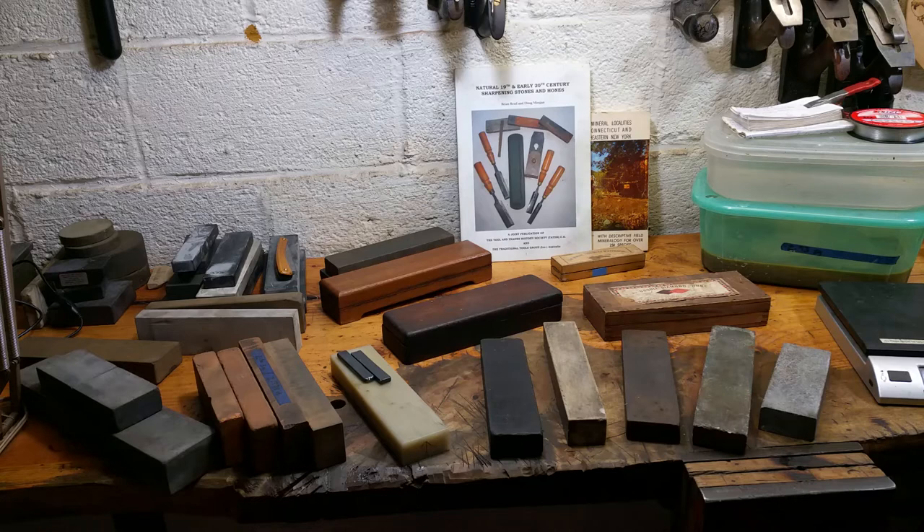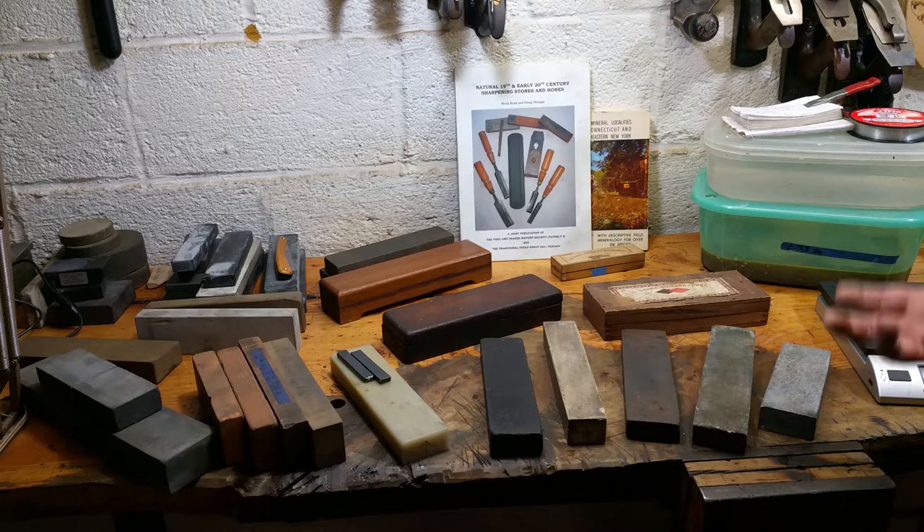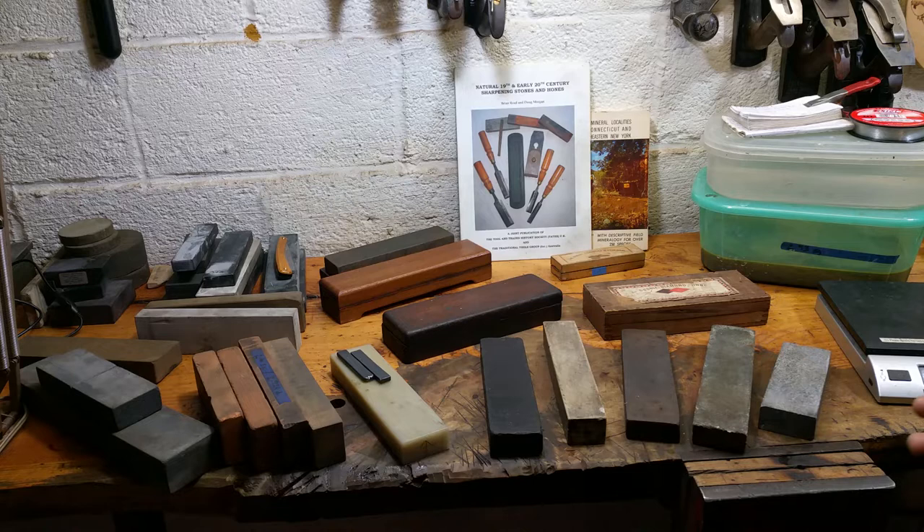Welcome back to the sharpening bench. Today making a long overdue video about finding sharpening stones in the wild. I get this question a lot — how do you evaluate them and figure out what you're holding? Is it any good? Did you hit a home run or is it common as dirt? It takes a long time to develop the eye, and every day I get fooled by stones. There are a lot of pitfalls and things to look for.